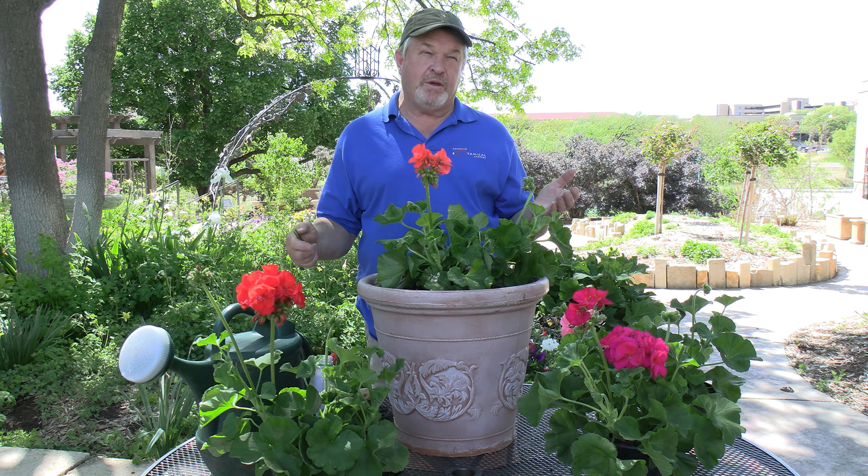Geraniums are very little care and lots of enjoyment. Take care of them like this and they'll last you all summer — you'll hate it when it freezes in the fall and you have to decide whether to leave them out or bring them in. Thank you for joining us today.